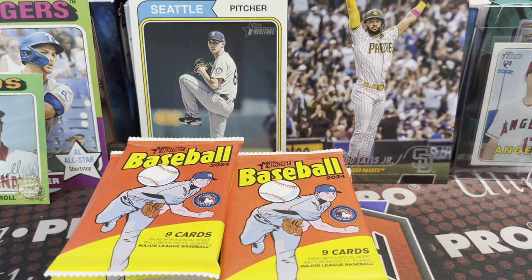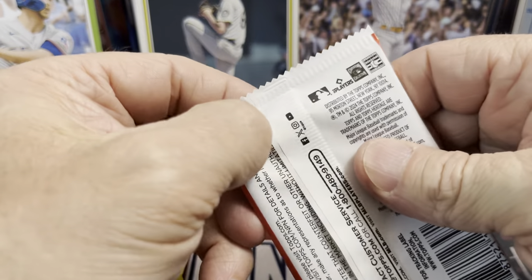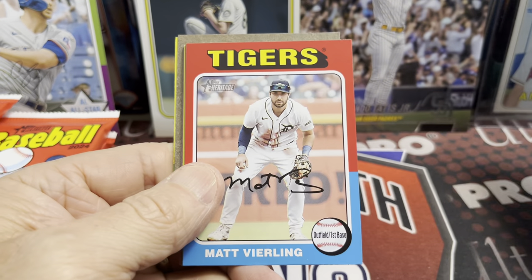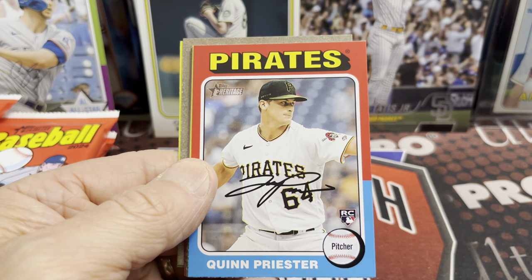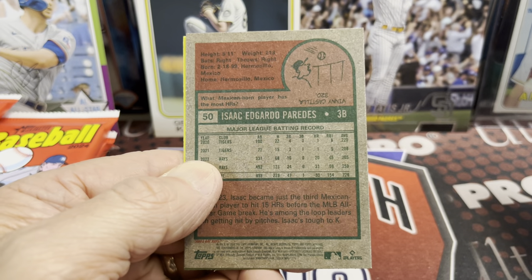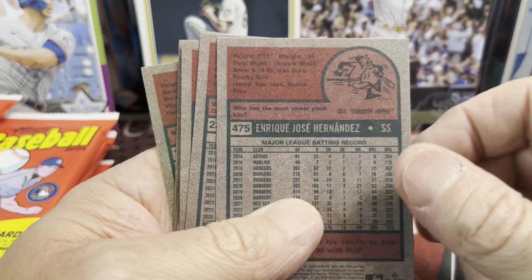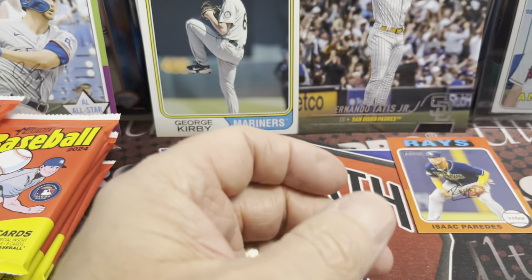I did see somebody open up some retail and it looked pretty solid. The hanger boxes and value packs, not so much. I haven't seen anybody open up a monster box yet, so let's see if these are any good. In the past they have been pretty solid. We're looking for any of the top rookies, and of course the rare autographs — I've seen blaster boxes contain some autos, even saw one guy pull a red autograph. Always check the backs of your heritage cards — that's where you'll find the variations listed in small print. One to 100 are the short prints.